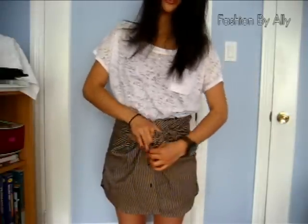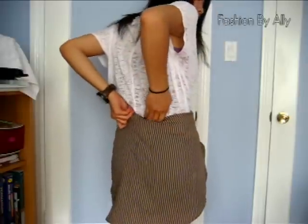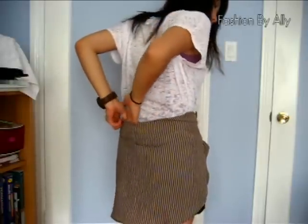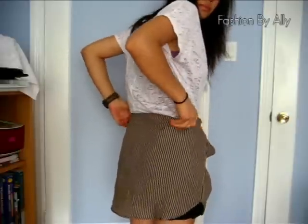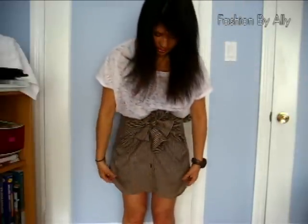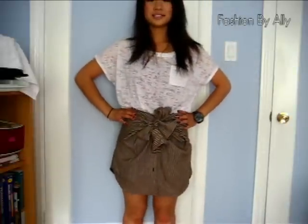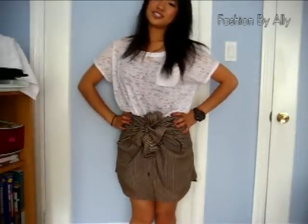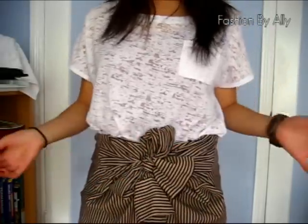Fix your bow, then tuck in your shirt. On the back, tuck it in too, because the collar might stick out. Make sure it's even in the front and that you like the way it looks. And there you have it — a skirt out of a dress shirt! Here is the detailing up close.